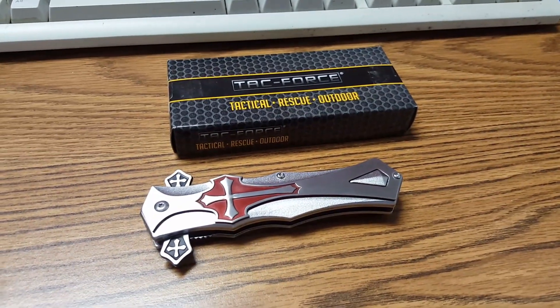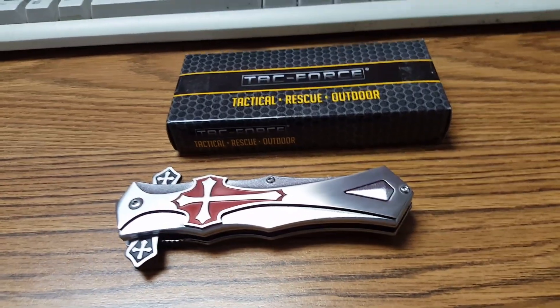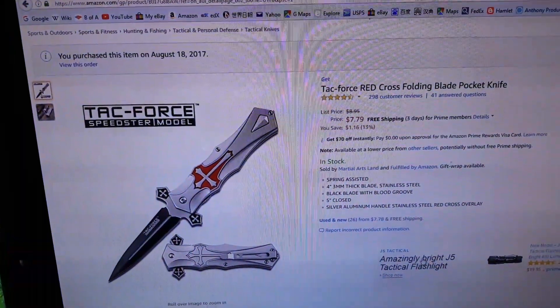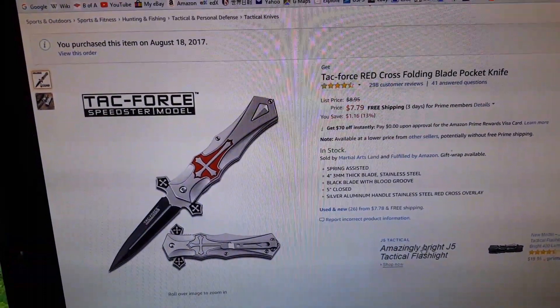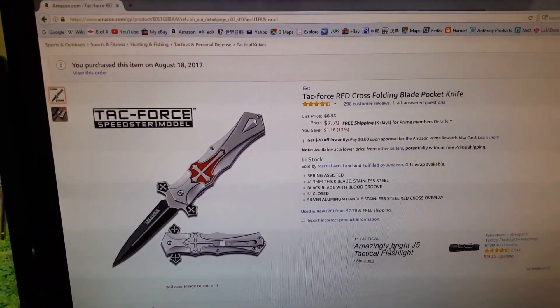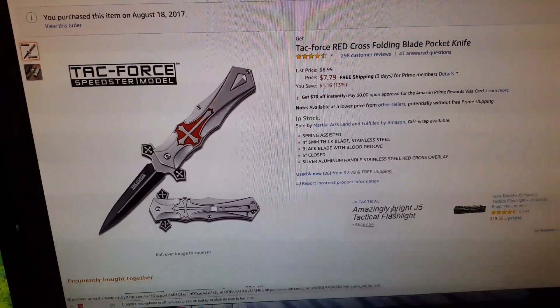Hello YouTube! How's everybody? Got another knife to show you. This is from Tag Force — it's called the Tag Force Red Cross Folding Blade Pocket Knife. Bought from Amazon for $7.79.